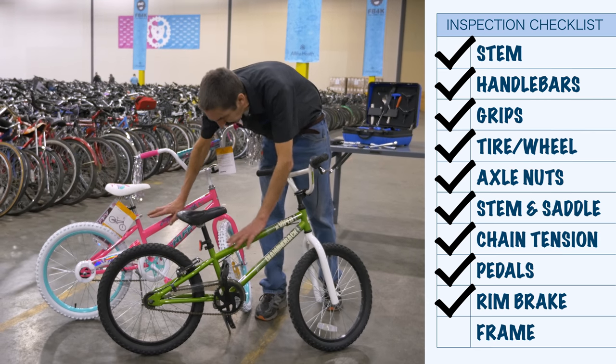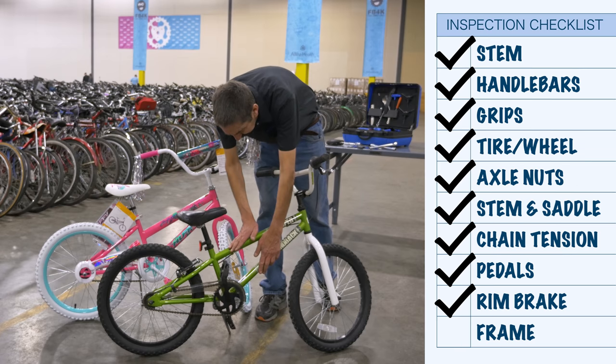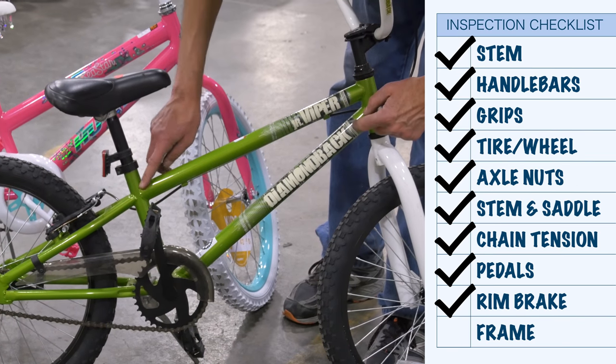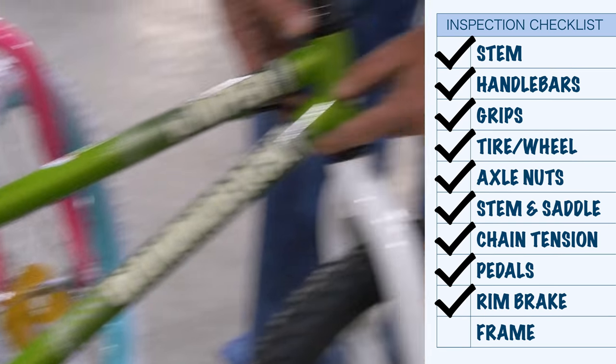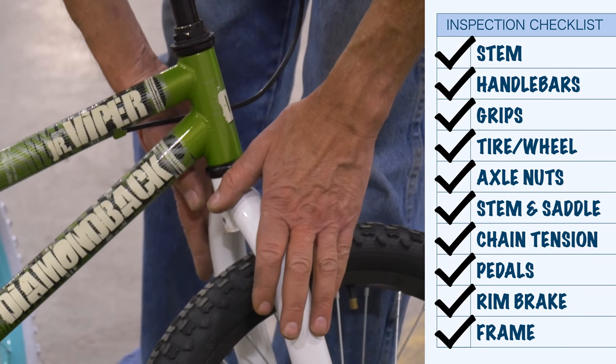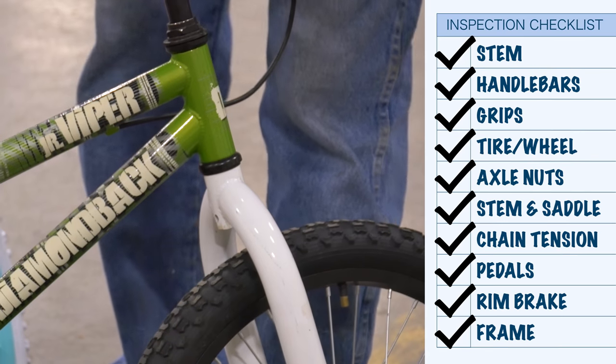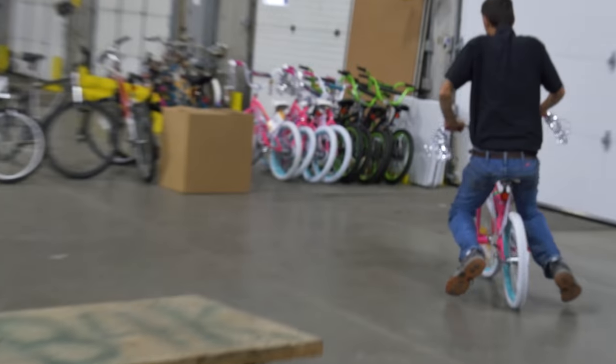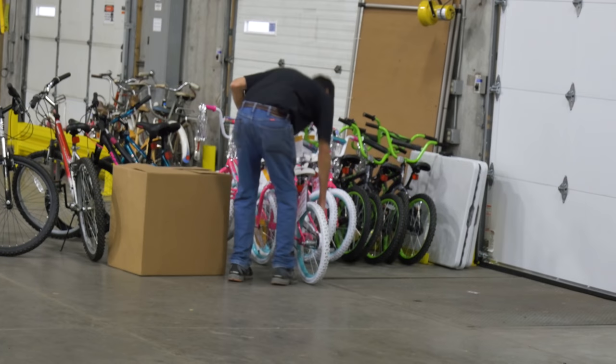On bike frames, it's good to look for problems, especially on a used bike. Look for bent tubing or cracks at the welds. We inspect all the welds — they seem okay. The fork welds seem okay. The frame's probably in good shape. Kids deserve a safe, reliable bike, so take the time to give it a systematic inspection before the rubber hits the road.